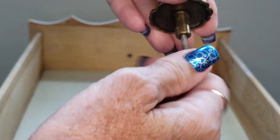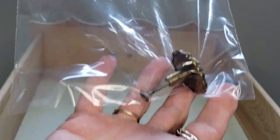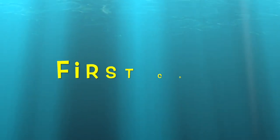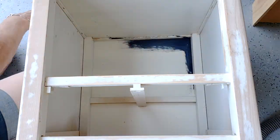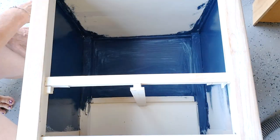You're going to need to remove any hardware, and I suggest putting the pieces back together, then putting them in a labeled bag and somewhere you can find them — because I can tell you from experience, I have lost pieces in the past and it's super frustrating. Time to paint! I started with the inside, which I think is easiest, and I've done one coat of navy blue chalk paint.